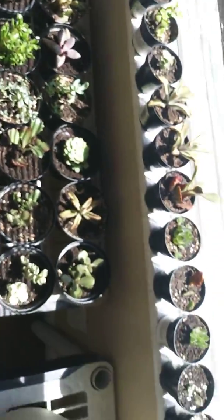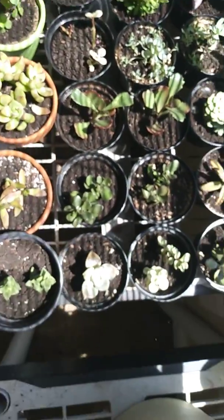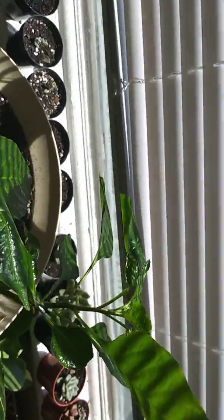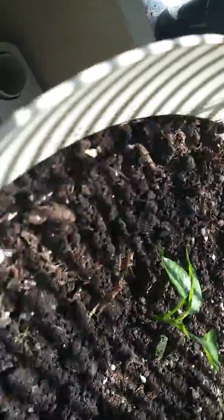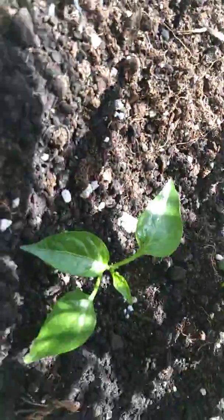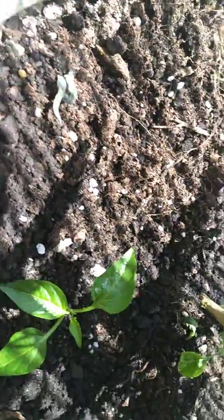Oh, you know what else I wanted to show you. So this is a pepper plant, and I actually have a few little plants growing in here with this one. I'm really excited about this little one here.